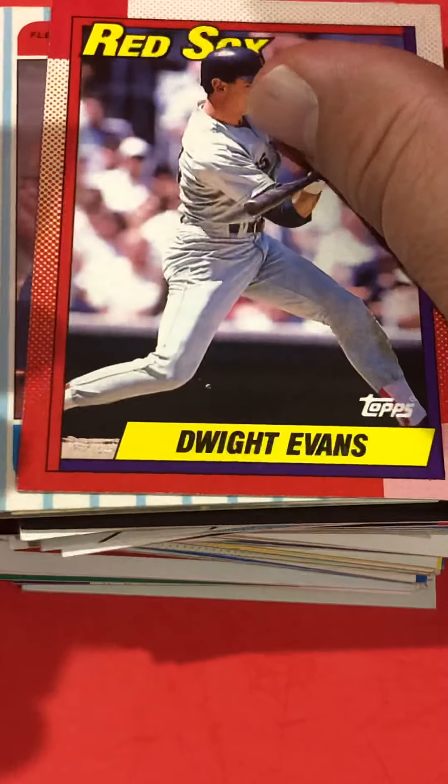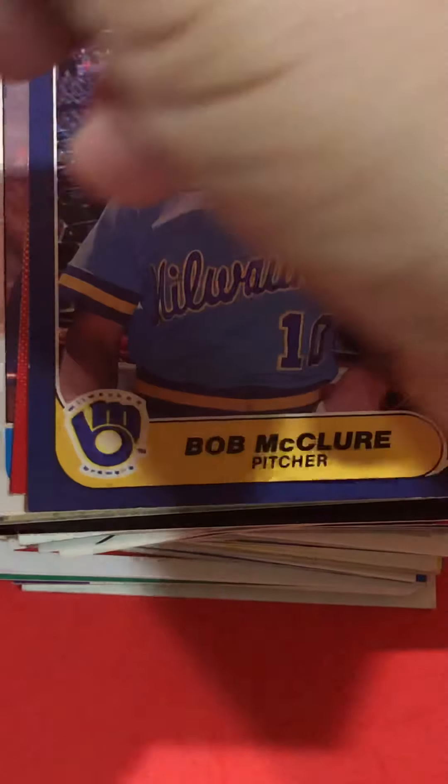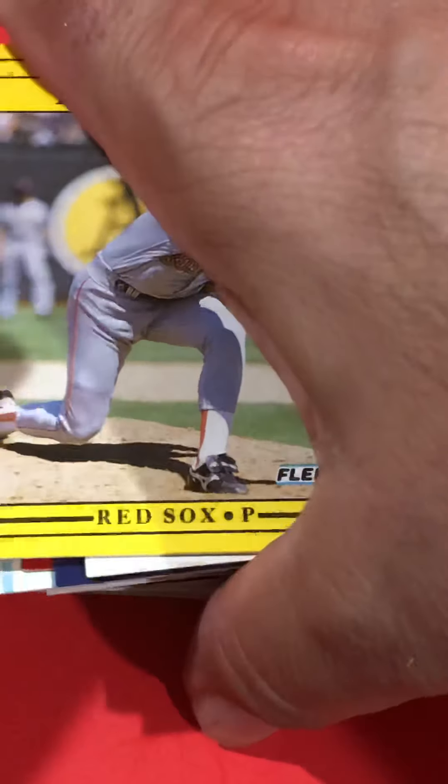There's another Kent Hrbek — one of my favorite players, part of that Twins dynasty that was good for quite a few years. And speaking of Twins, Jeff Reardon — he's a Red Sox card right there, but he played on one of the Twins World Series teams.